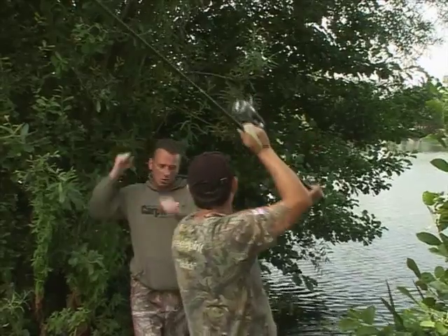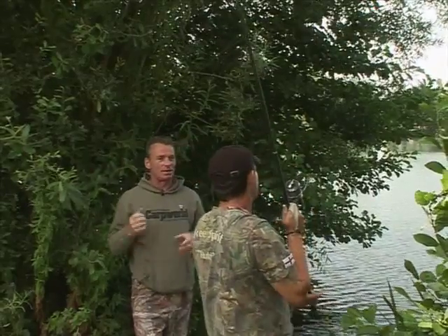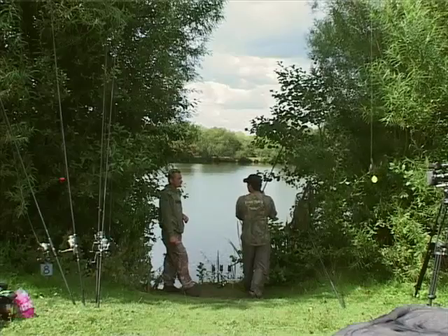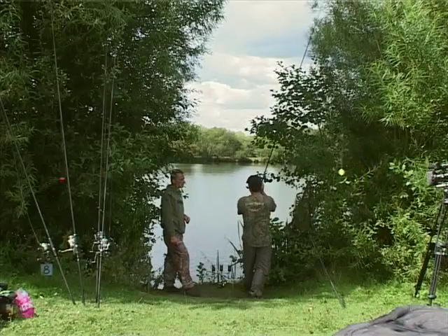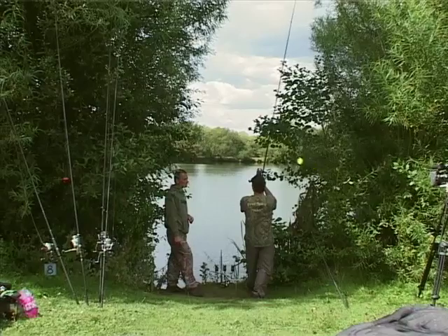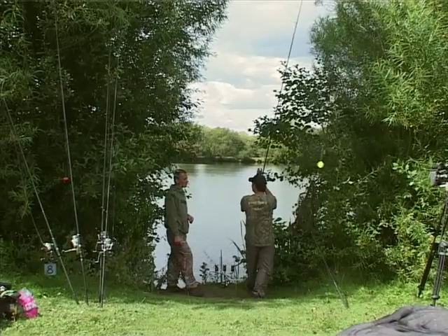But it's not an aggressive cast, is it? No. It's very time and motion — it's timing, isn't it? It's timing with the aggression in the last part of the cast. If you try to get the aggression too early, that's when things go wrong and things start getting damaged. Once you've got the timing right, then the aggression comes into it.